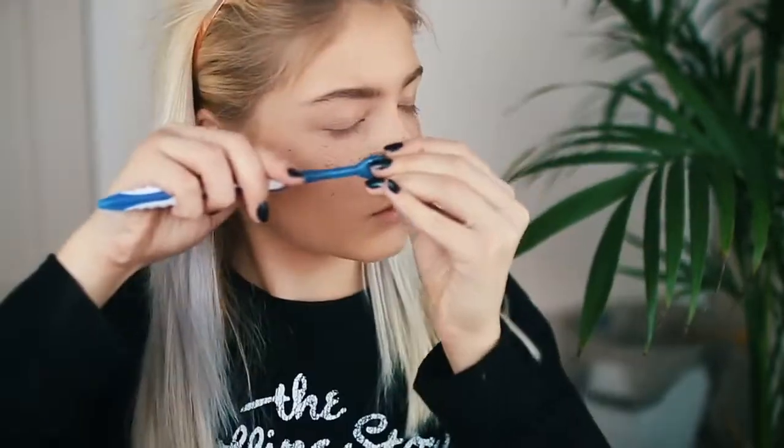You guys can stop right now if you just want a few freckles, but I'm going to go all out and have a lot. I got a little crazy on the side of my nose, so I'm probably going to go under and clean that up, but for the most part I think this is as many freckles as I want. I'm going to go put on some mascara and then I'll be back.